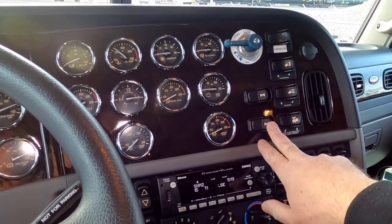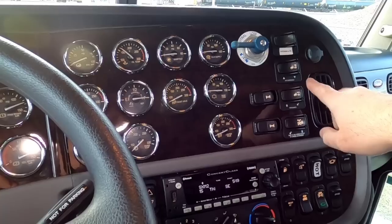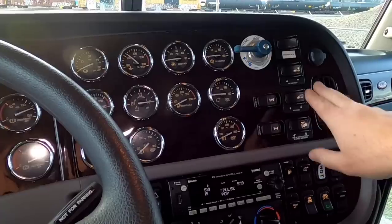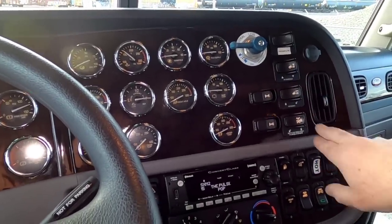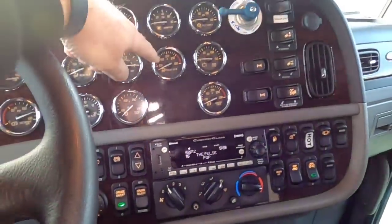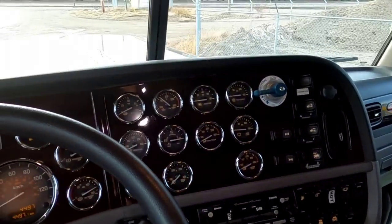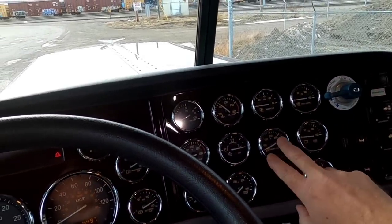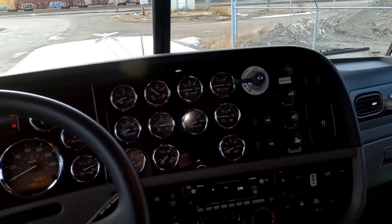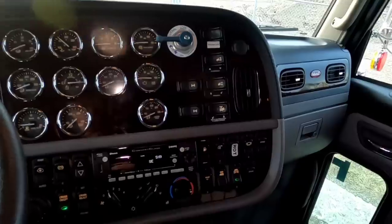Diff locks — front, rear end, center, and rear diff lock. We've got an over-inflation valve that we plumbed in to over-inflate the rear suspension, making it easier for chaining up and stuff like that in the winter. Of course your air suspension dump, fifth wheel slider, and your interlock. Now this interlock came from the factory actually in the middle, which was unacceptable. That's why this spot here is missing a gauge — we took that gauge and put it down here and moved this up there. Might look at adding another gauge there to finish it off nicely.